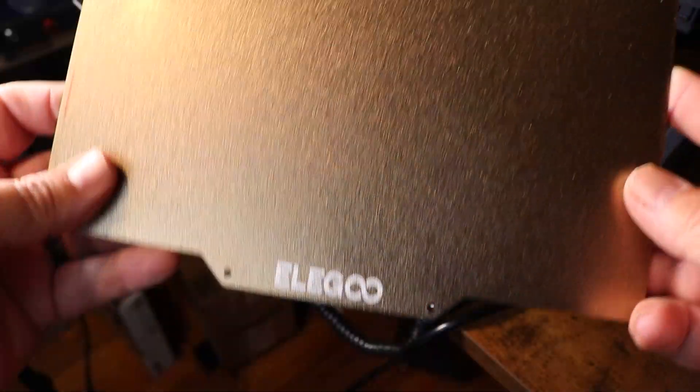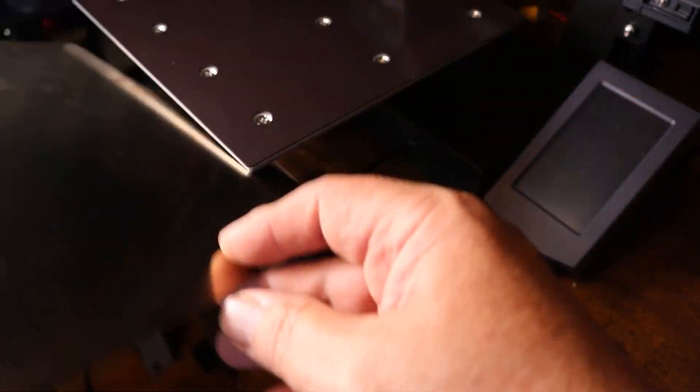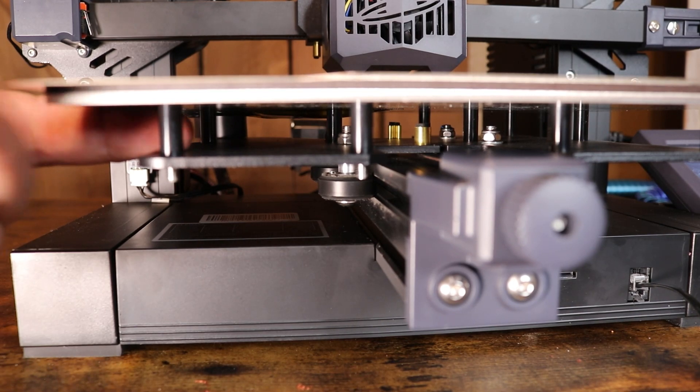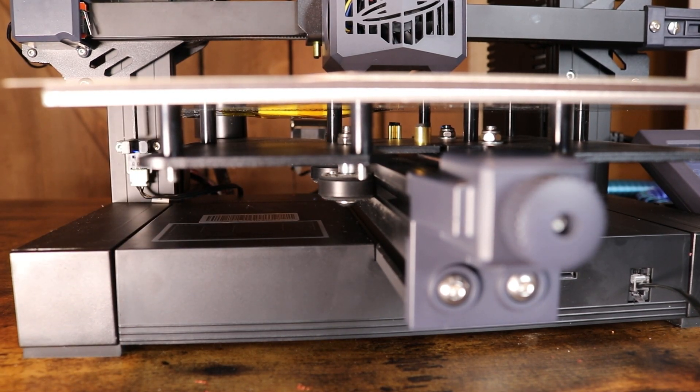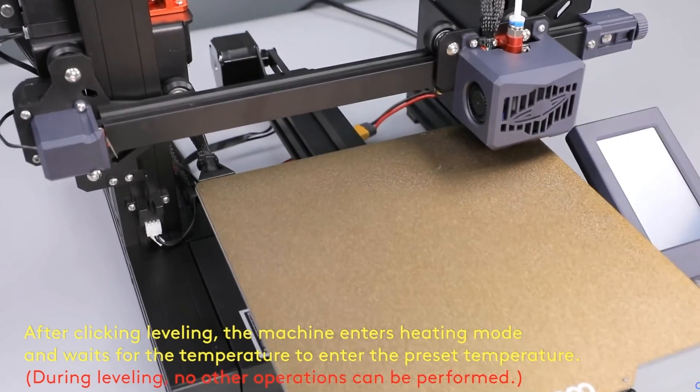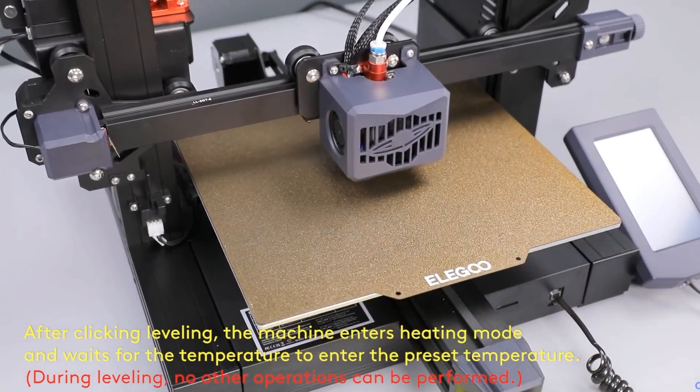The Neptune 3 features a PEI spring steel magnetic platform that has a texture on one side and smooth on the other. The 250-watt hotbed can quickly heat up to 100 degrees Celsius to meet the needs of different filament materials and avoid warping. The Neptune 3 also features auto bed leveling — Elegoo uses an auto leveling system with a resistance strain gauge, very similar to the Anycubic Vyper. It compensates for any slight variations and unevenness between the heated bed and the printhead, ensuring a consistent distance between the nozzle and the heated bed for a perfect first layer.